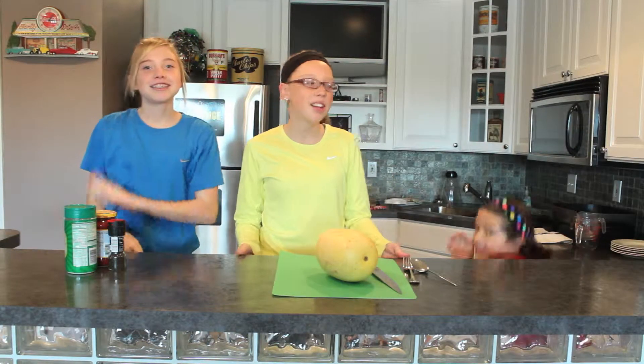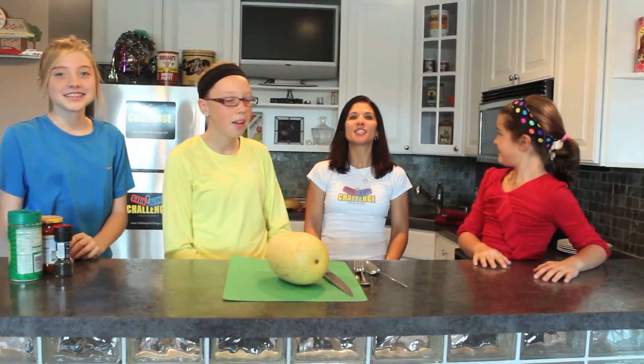Welcome to KKC in the Kitchen! Hey kids! Today we're going to make spaghetti squash. So last week was National Spaghetti Day. Instead of making spaghetti with noodles, we're going to make spaghetti with squash.